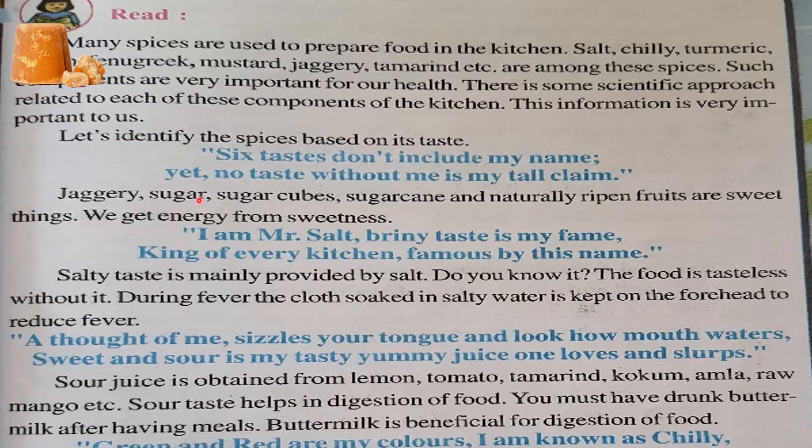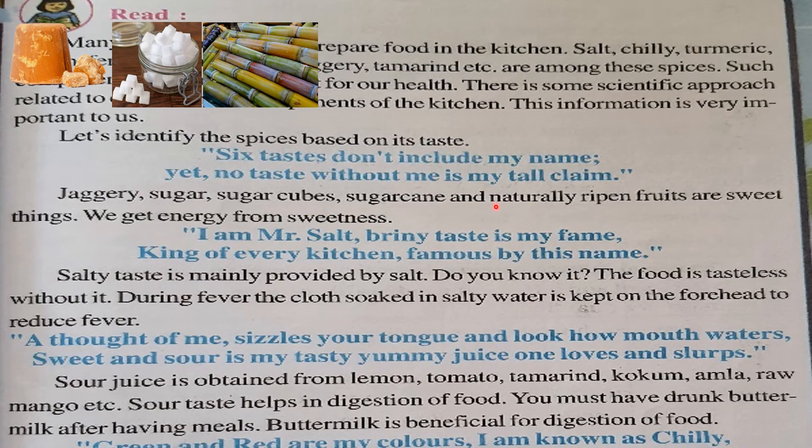Jaggery, sugar, sugar cubes, and naturally ripened fruits are sweet. We get energy from sweetness. Salt: salty taste is my fame, King of the kitchen, famous by this name. Salty taste is mainly provided by salt only. The food is tasteless without salt — in each and every food we must add salt. Without salt, food does not taste as good.